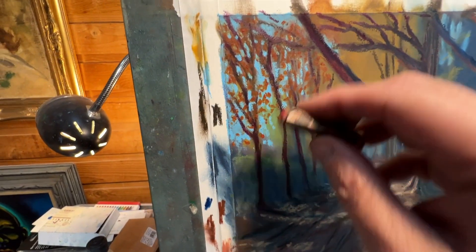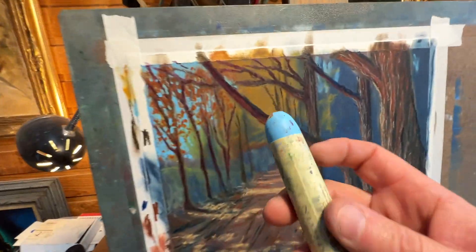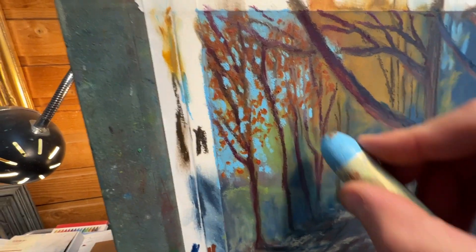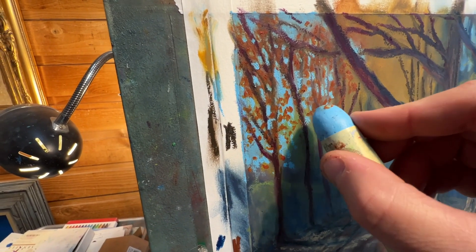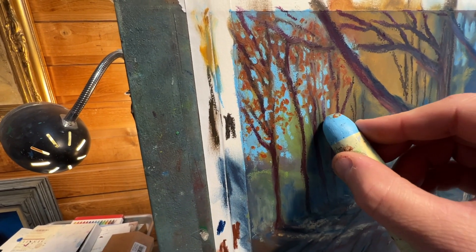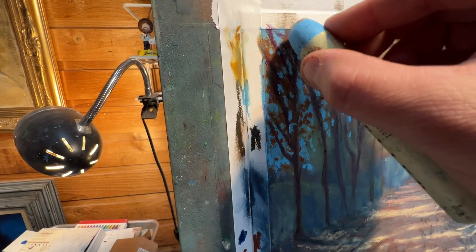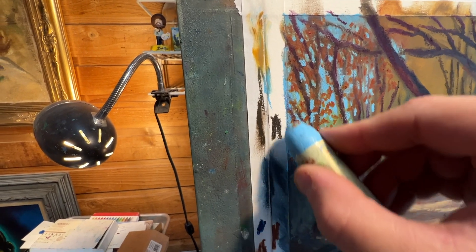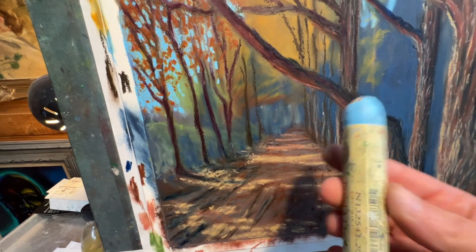So here I already have a layer, but let's say I want to add a little bit more sky. I'll go ahead and bring in my sky color — this light blue — and I want some more sky holes, so I'm just going to punch in some more sky holes. I'm not putting in a lot of pressure, just here and there, adding some little holes to bring in just a little bit more sky to this area. And this is already on top of a layer that's there — this is why this brand is so good.